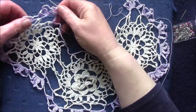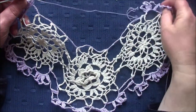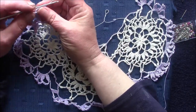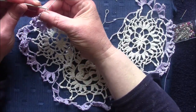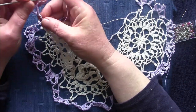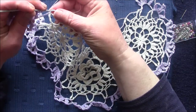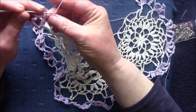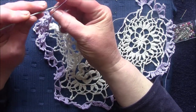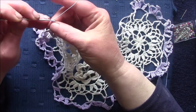I've reached the end of the outer edge and now I'm going to start on the inner edge. To start, I'm going to chain three and then make a treble, chain three, four times.